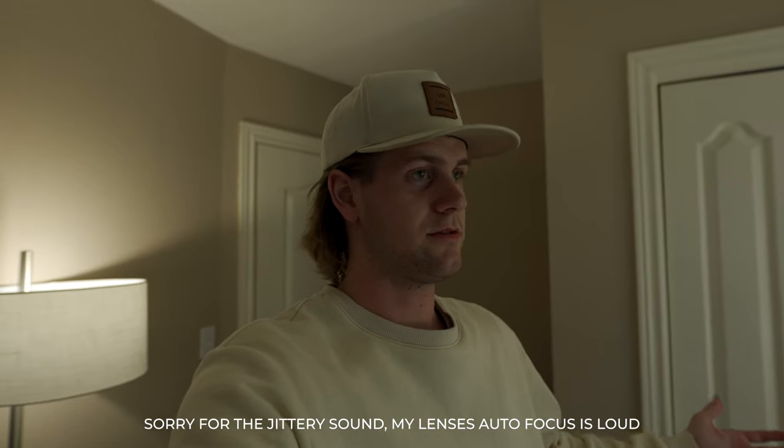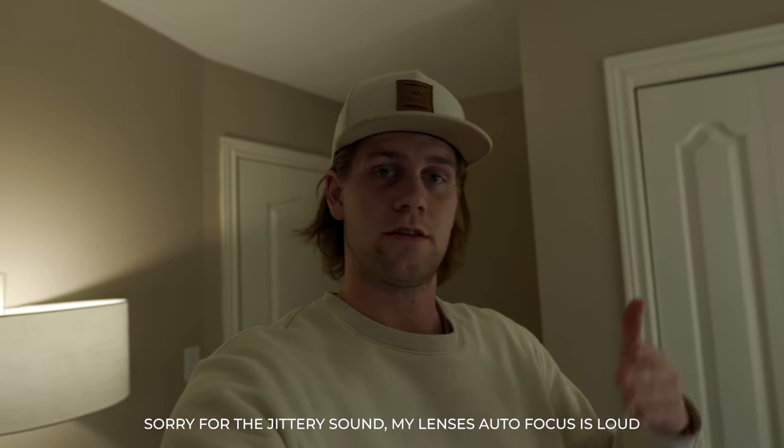Hello, and welcome to my channel. Friends of mine, this is a little bit different than the stuff I usually post.